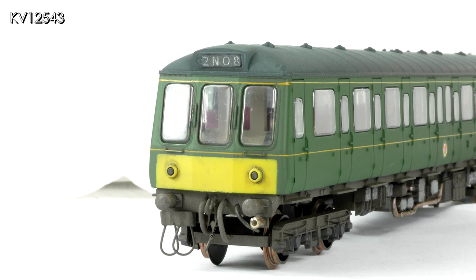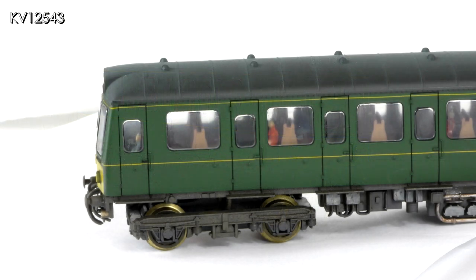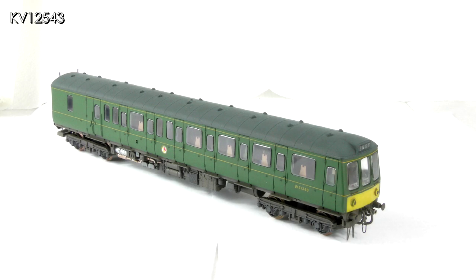Train reporting numbers were produced on PowerPoint and glued to the headcode boxes. I hope that 2N08 describes the service from Par to Newquay and 2N07 the return journey, but I'm open to correction on this point. The pipes, cables and screw couplings, now weathered, look so much better than the old huge Lima tension lock coupling. The yellow wire taking current from the trailing bogey to the motor has now been disguised in the middle of the trailing bogey and underframe. The screw couplings should be secured up on the coupling hook on the buffer beam when not in use, but I've left them hanging for the photos. Ideally the buffers should have been replaced with ones with larger heads, but I was unable to source any, so I have left the Lima ones on.